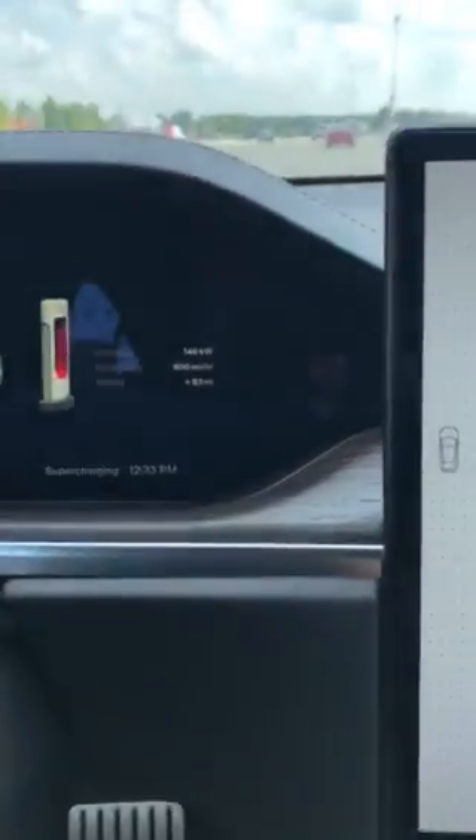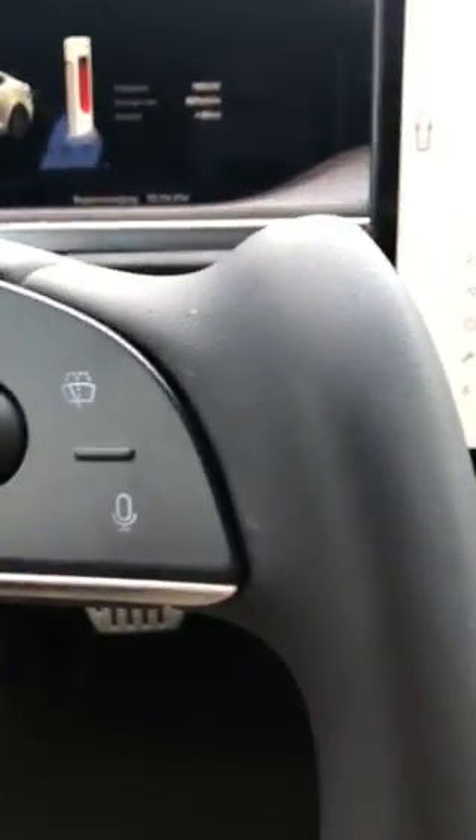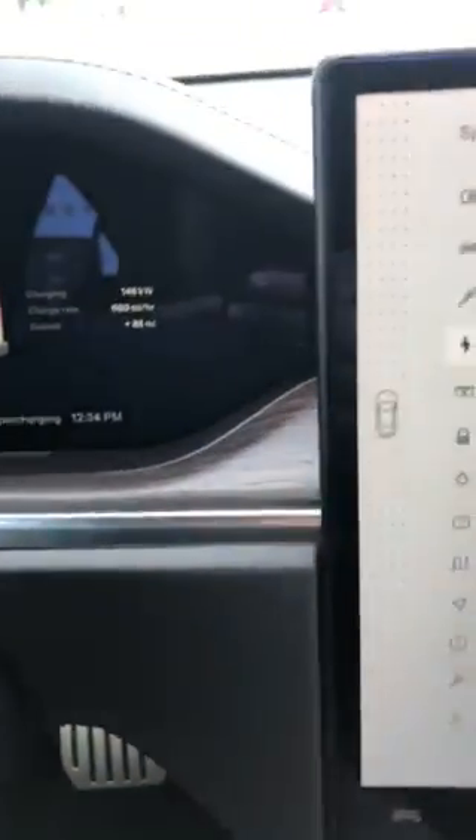One is the charging. I've been to this charger a lot in my other car. The stock cord is annoying — it didn't see me accidentally press the buttons — but anyways, the charging at this station...